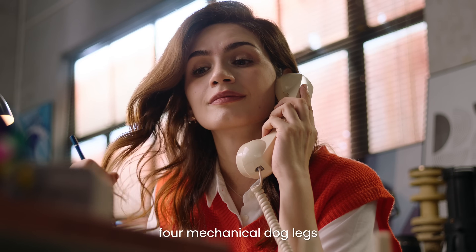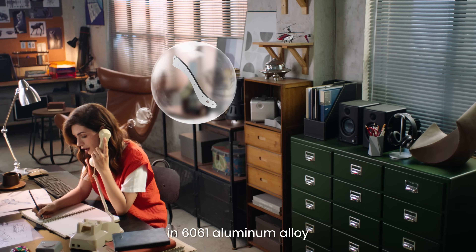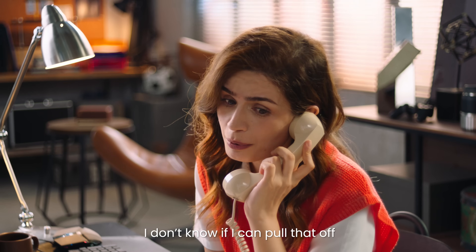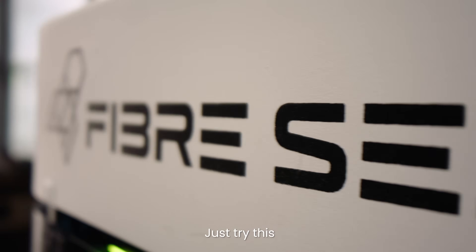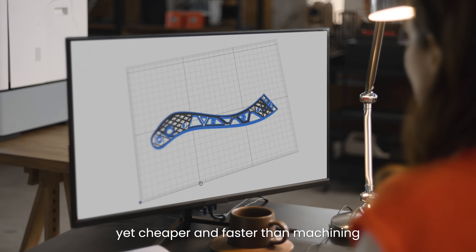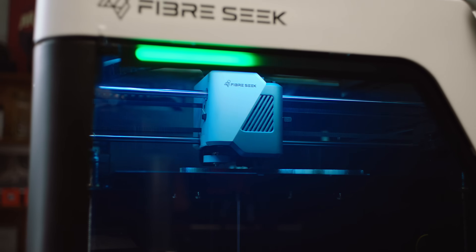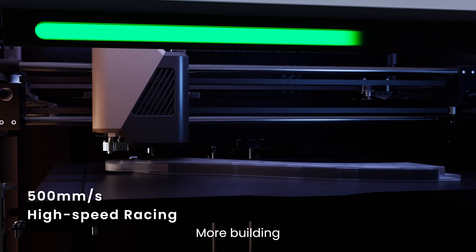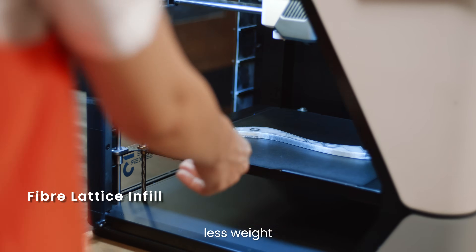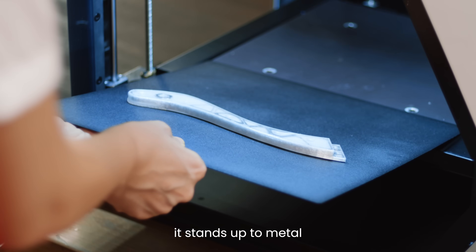I'm looking to custom make four mechanical dog legs in 6061 aluminum alloy. A tight budget and a five-day deadline? I don't know if I can pull that off. Why not? Just try this. It's stronger, lighter, yet cheaper and faster than machining. Less waiting, more building. You get parts with serious strength, less weight, and often at a fraction of the cost. In all the ways that matter, it stands up to metal.